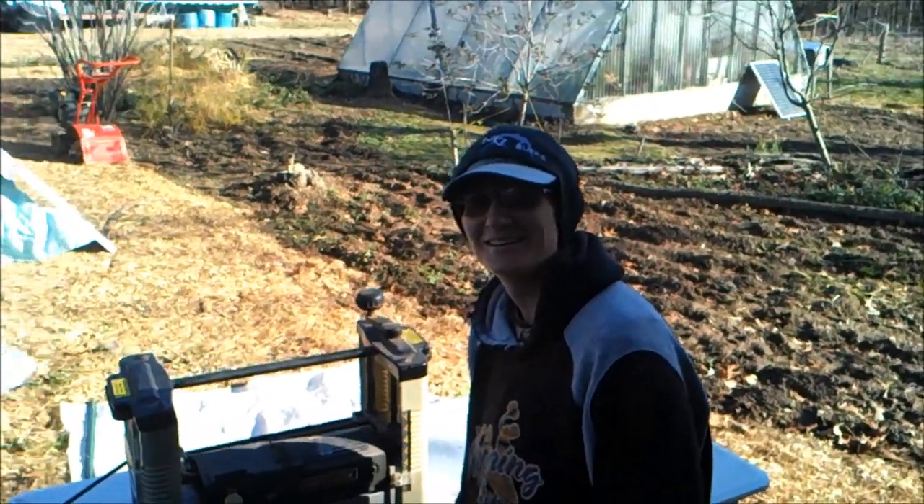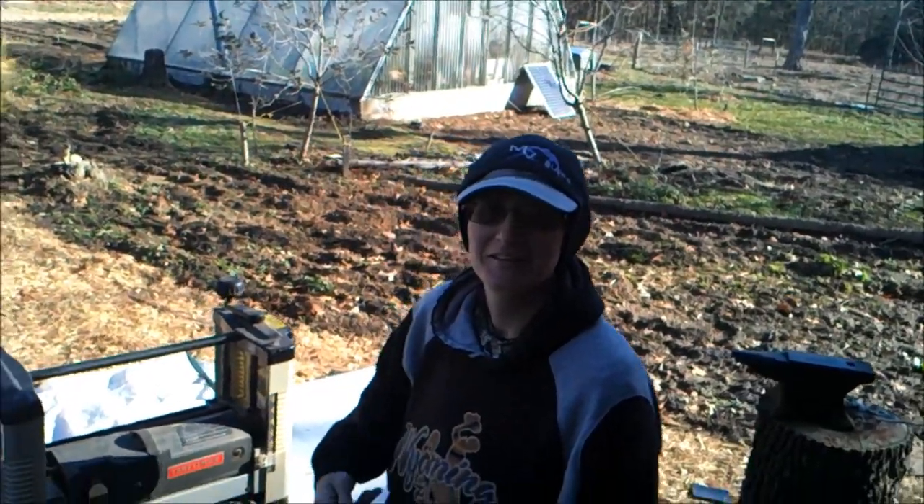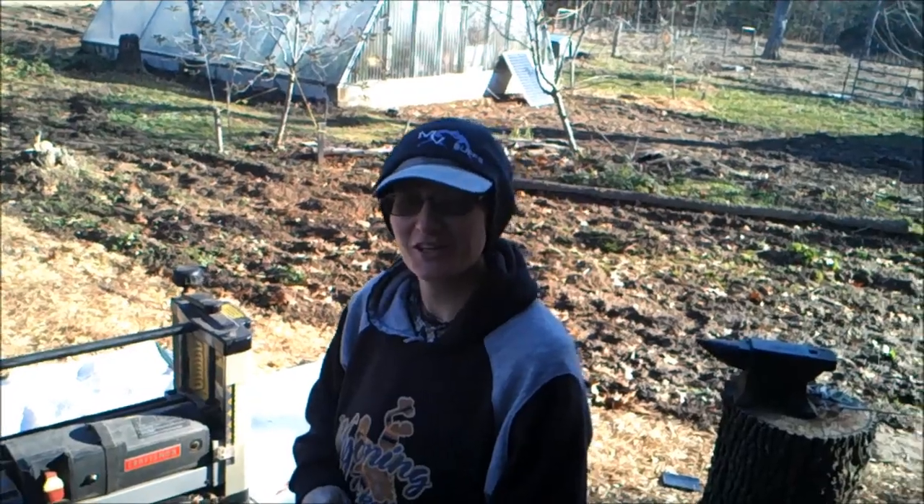Good morning, it's still morning. Welcome everybody to Heritage Homestead Creations.